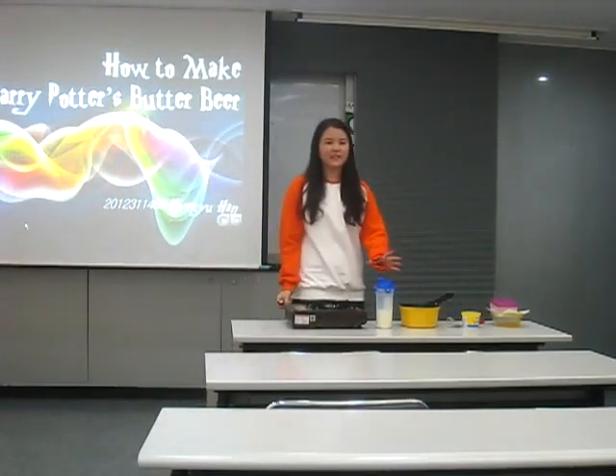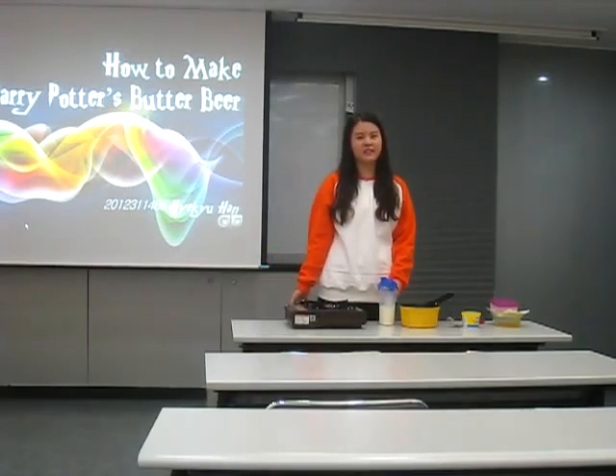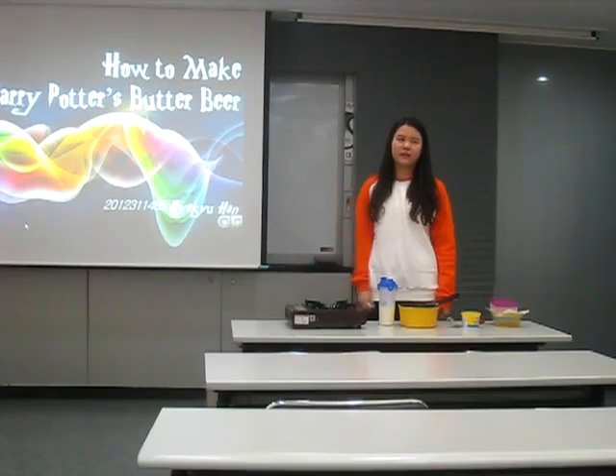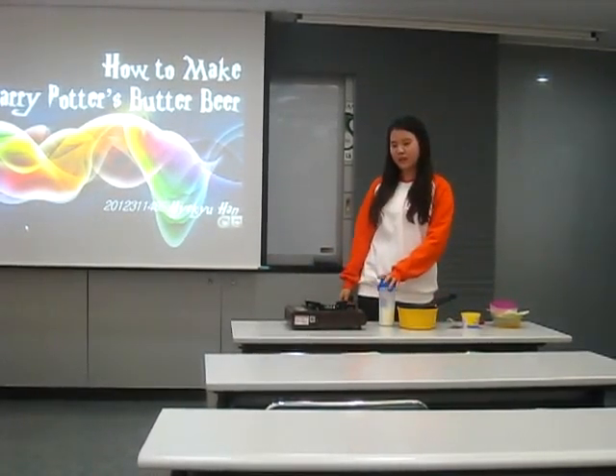I'm sure all of you guys in this class know, have seen the Harry Potter movie. And I'm sure you remember the word beer that the friends in Harry Potter used to drink every time in the Hogsmeade.